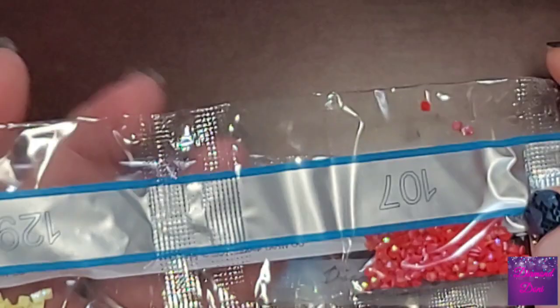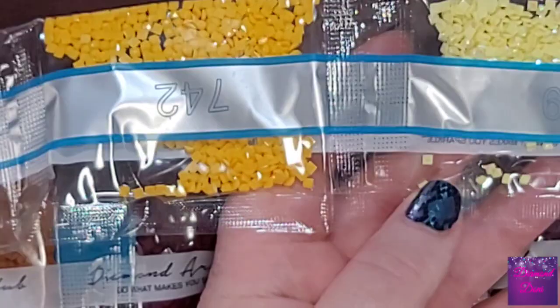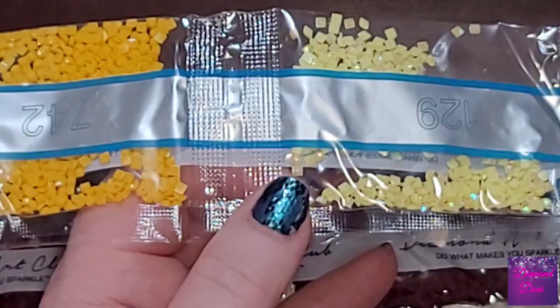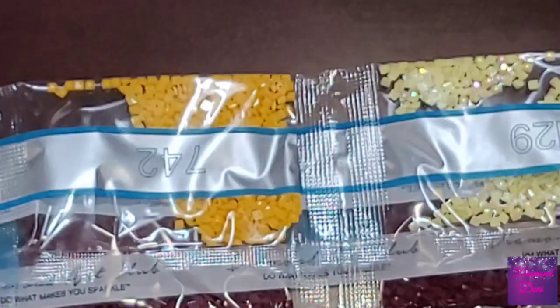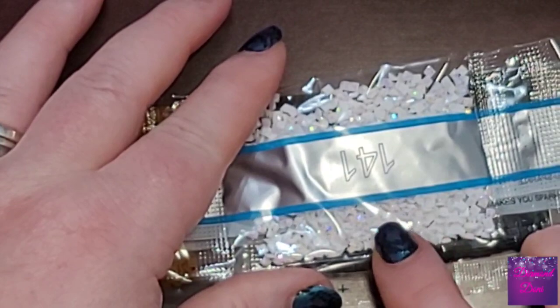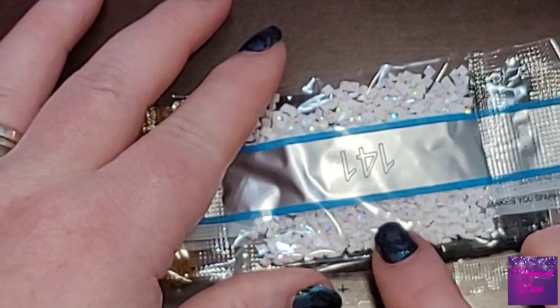Next to it we have the yellow color, which is number two. You can see the sparkle on those. And then the last AB color is the white, number five — the one color that is the easiest to see the AB coating on because it sparkles so much. There's our white AB, number five, and I believe that's all the AB colors. The rest will just be the normal colors in here.